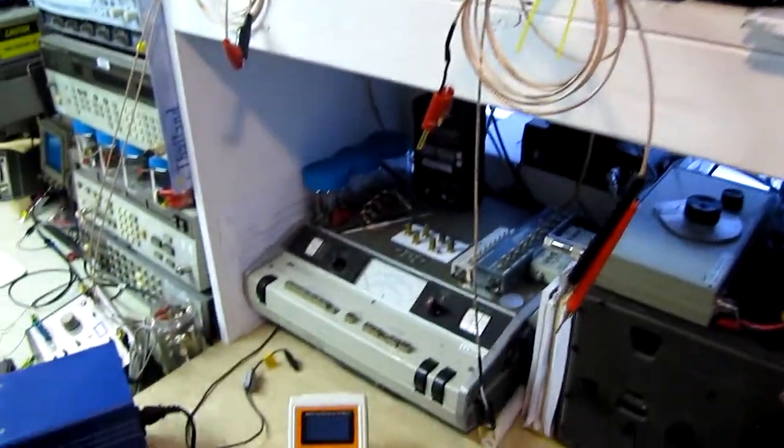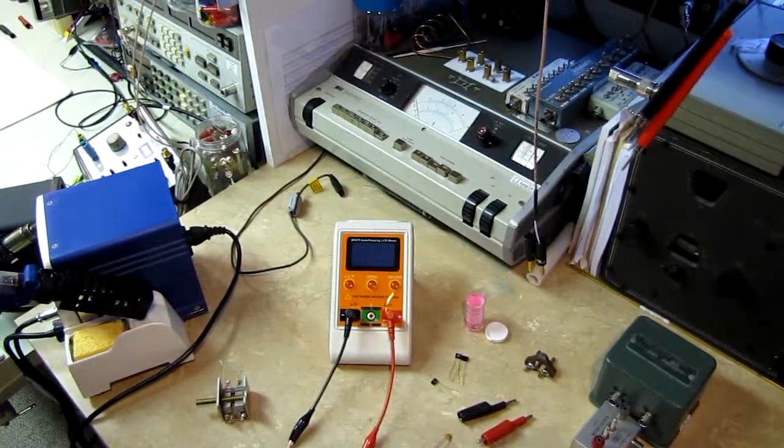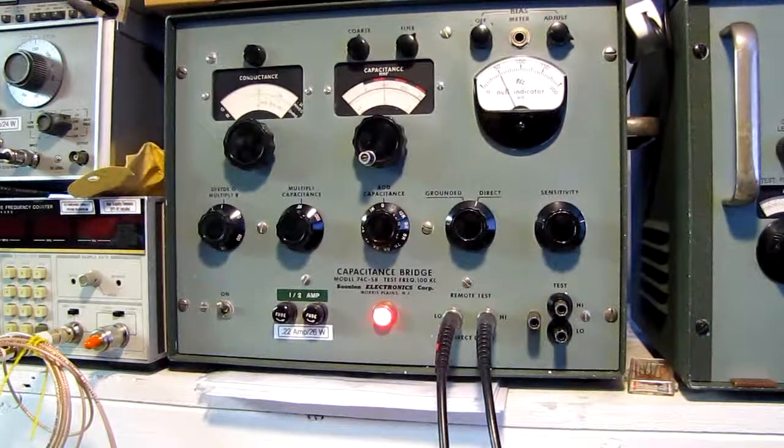We'll take a look at this Chinese-made LCR meter, as well as this Boonton capacitance meter with a range of 2 picofarads up to 2,000 picofarads — see how they work and what their uses are. We'll also take a quick look at how this instrument has held its calibration over the last 50 years.